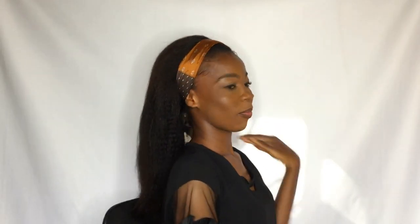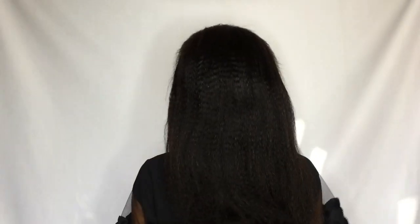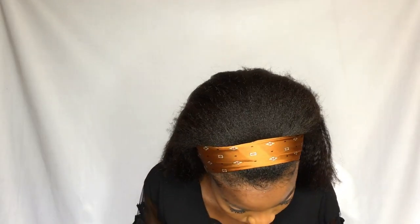I decided to use this beautiful scarf on the front of my hair over my edges, then pulled it back to give a ponytail vibe. It was so beautiful. I love this style particularly, and also the side part style. What's your favorite style I've made so far? Let me know.